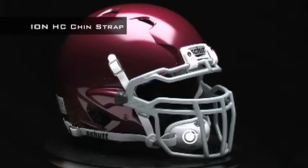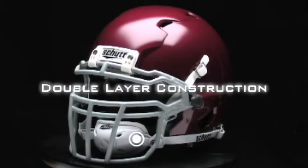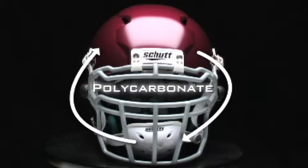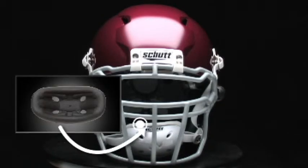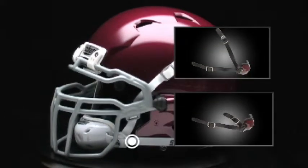The all-new Schutt ION HC chin strap features battle-tested double layer construction. The exterior is made from polycarbonate, just like a helmet shell, with comfortable foam on the inside. Plus, the ION HC features splitters so you can use it for either a high or low hookup on your helmet.